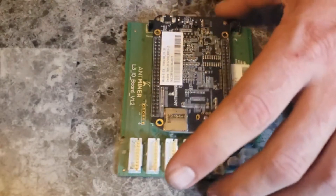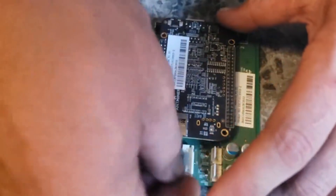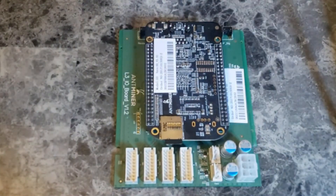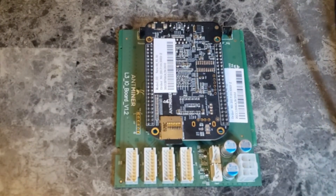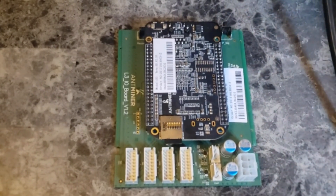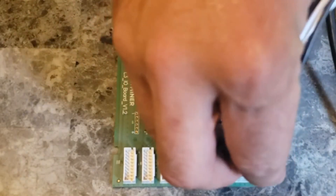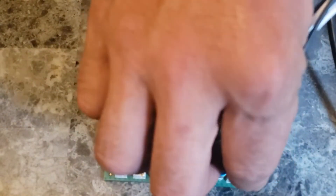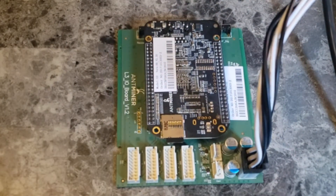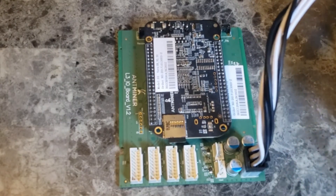First thing you do is insert the SD card. Then take a power cable and make sure to plug it in correctly. Now with nothing else plugged in, go ahead and power it on.